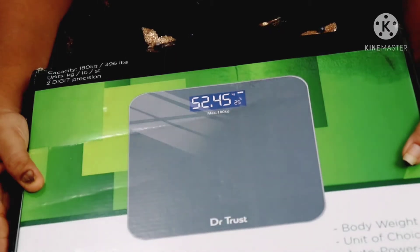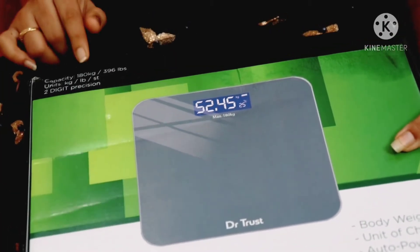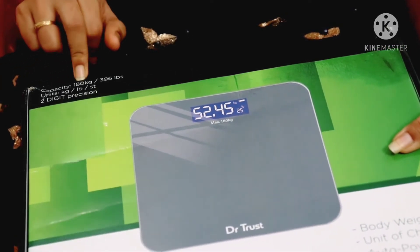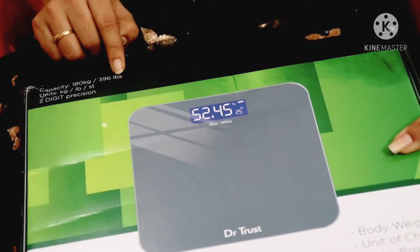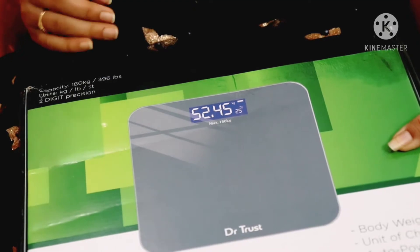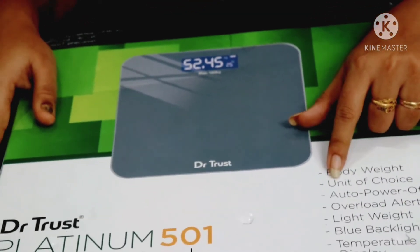I'm going to show you some highlights. It's 180 kg and 396 lbs. I'll show you body weight and a unit of choice.